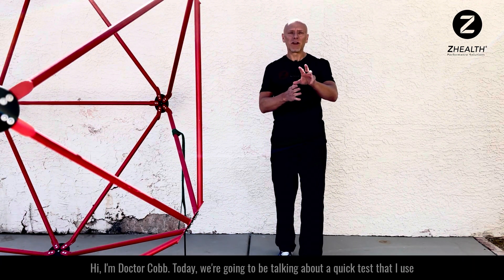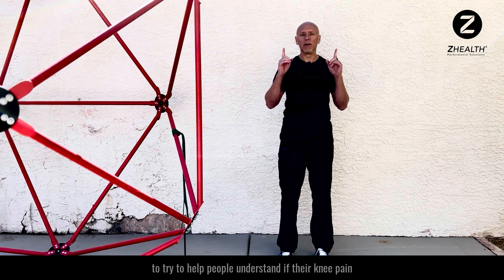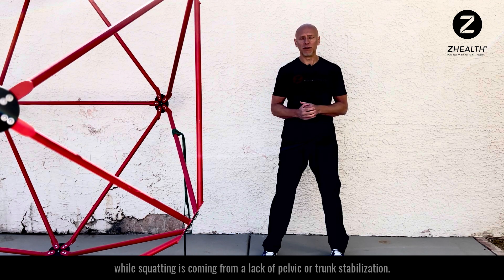Hi, I'm Dr. Cobb. Today we're going to be talking about a quick test that I use to try to help people understand if their knee pain while squatting is coming from a lack of pelvic or trunk stabilization.